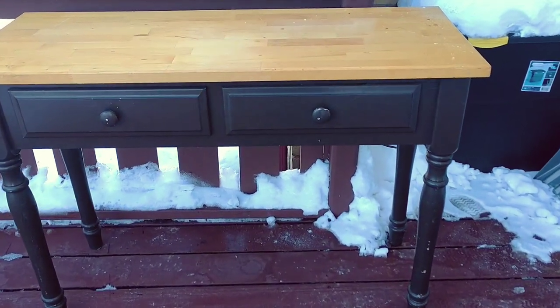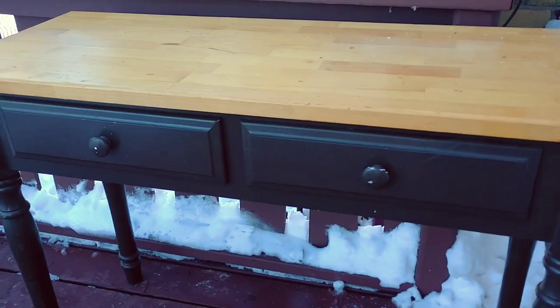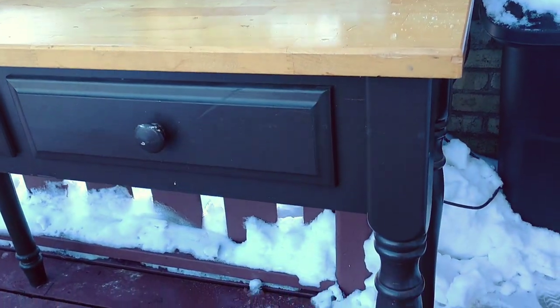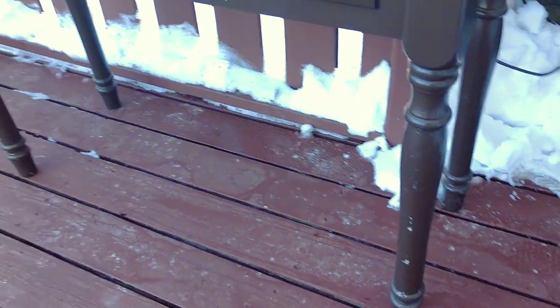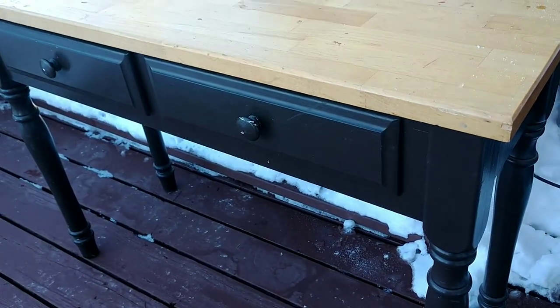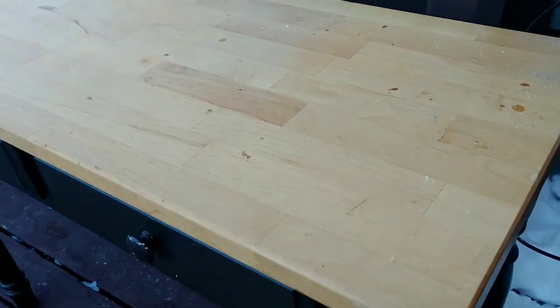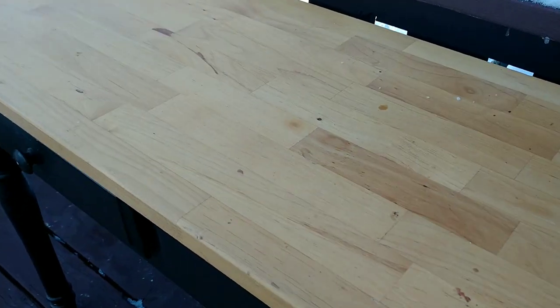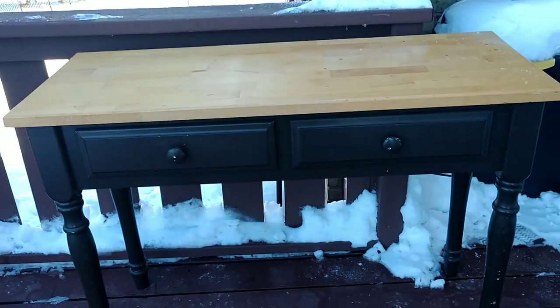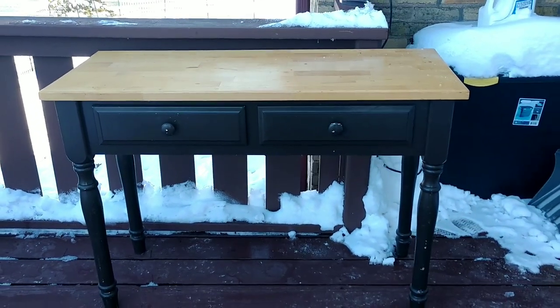I got this table at a thrift store for $15. Overall, it's in really good condition — very sturdy and not too much damage. A lot of the dark brown paint had been scratched up. It was originally a white table that somebody painted dark brown. The top had a few scratches and some stains, but really not too bad. I wanted to give it just an updated look.